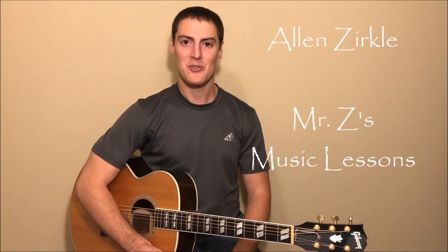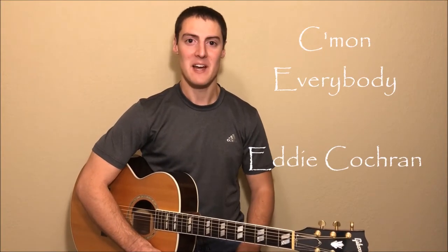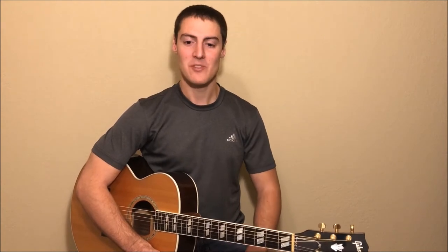Hey everybody, my name is Alan Zirkle and today we're going to be learning the song Come On Everybody by Eddie Cochran. This is a really simple and fun song. The most challenging thing about it is it has a pretty fast tempo, so it might take a little bit of time to be able to play it fast enough, but it is really, really fun. As always, there's a link to the chord chart in the description so if you want to print that off and follow along, and also there's a link to the original song if you want to try playing along with it after you get comfortable. So let's just dive right into this lesson.